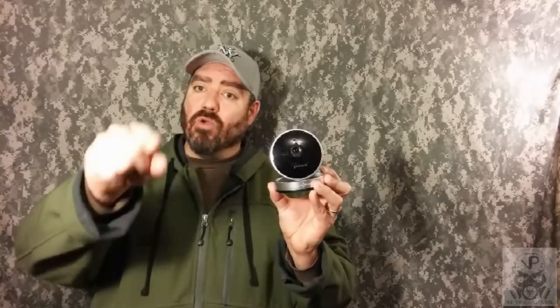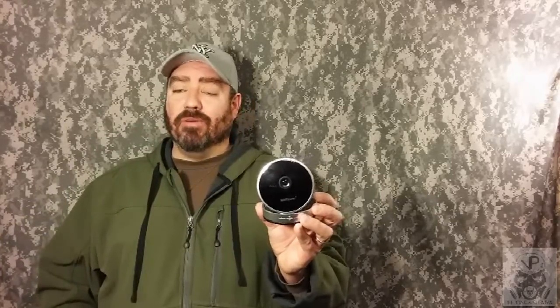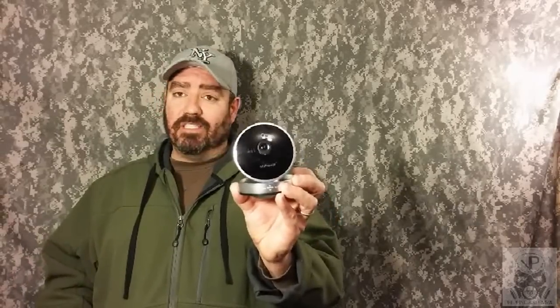From out of the box to set up and running on my smartphone took me 10 minutes. Anyone who watches my channel knows I'm not tech savvy — 10 minutes: unpack it, put it together, hook it up, download the app, and it was running on my phone. Fantastically simple. The price? $42 and change on Amazon with free shipping — under $50 for this camera.